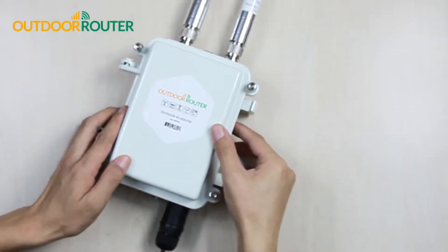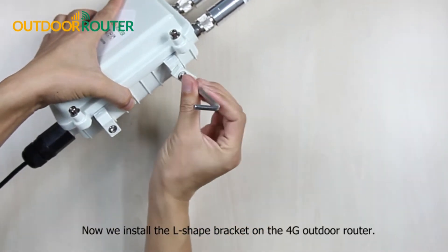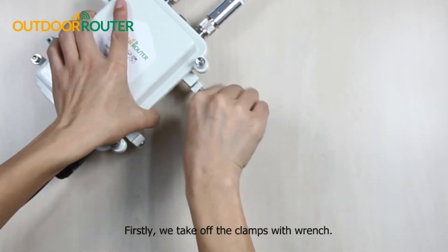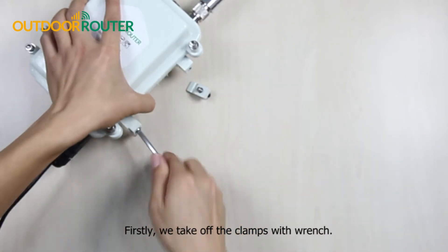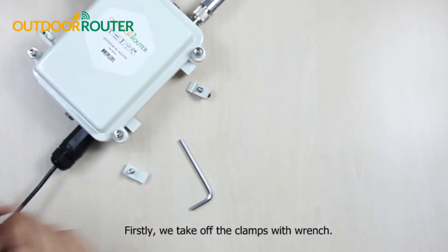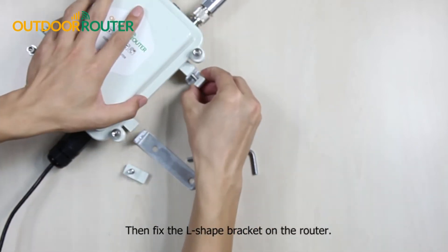We install the L-shape bracket on the 4G outdoor router. First, we take off the clamps with a wrench, then fix the L-shape bracket on the router.